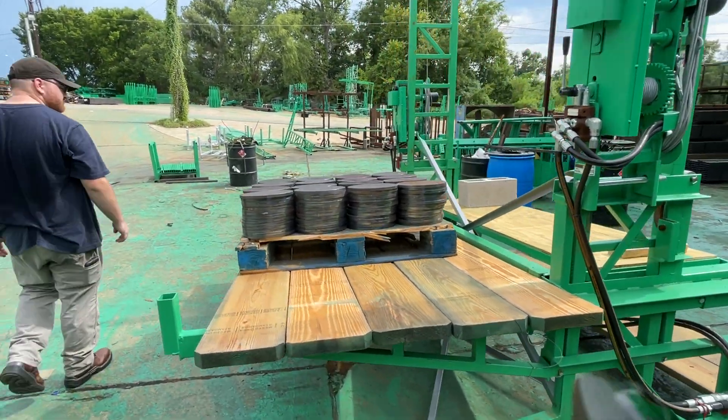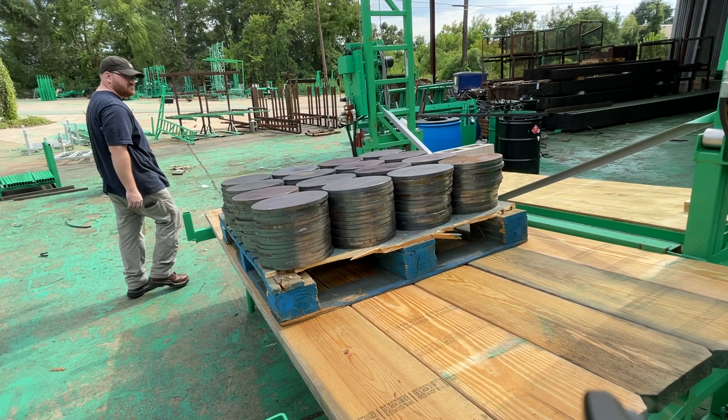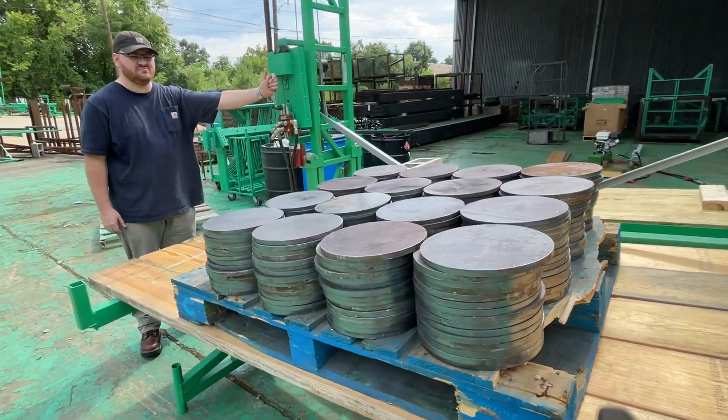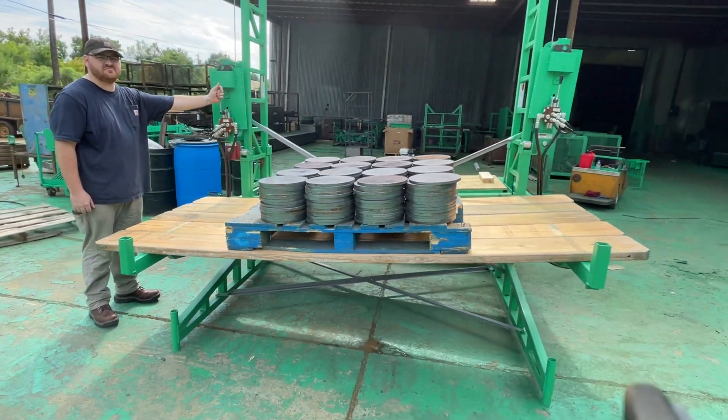By the way, these are our big gear blanks. We have enough of them on here to equal 2,500 pounds — about what a pallet of block weighs. Go ahead.